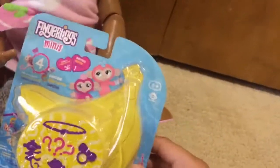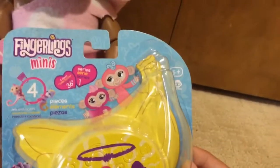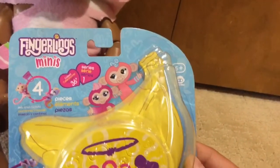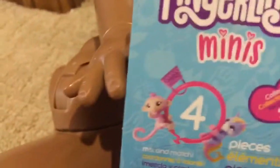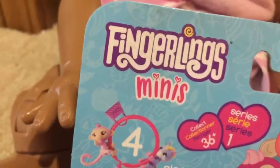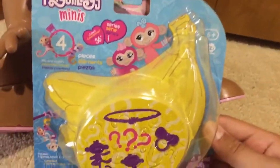So this is brand new, and it's by Fingerlings, or Wowie. This is the minis, and they're also collectible. So this is what should come with — it should come with four pieces: a bracelet, an accessory, and two Fingerlings. You might get a monkey, a unicorn, or a sloth.